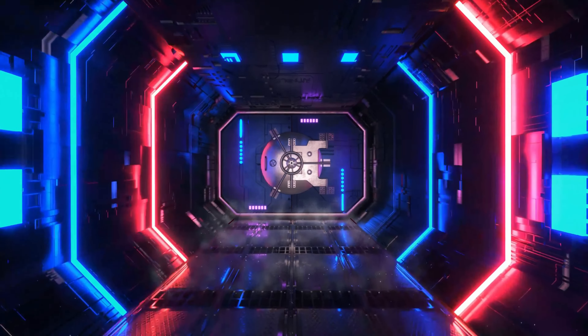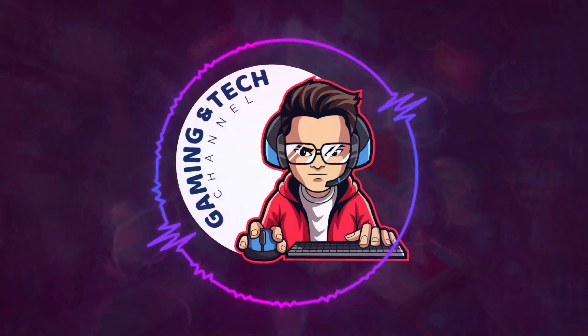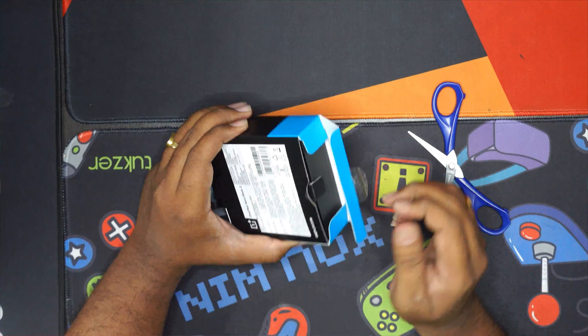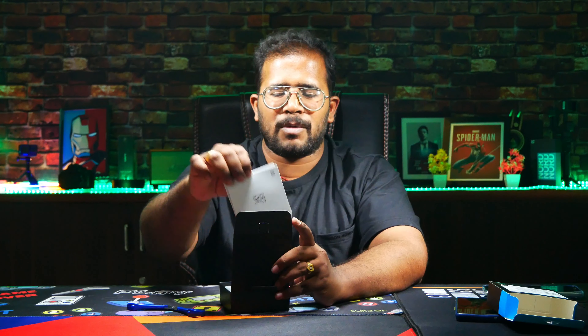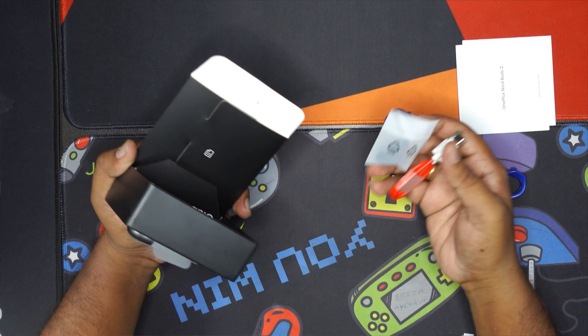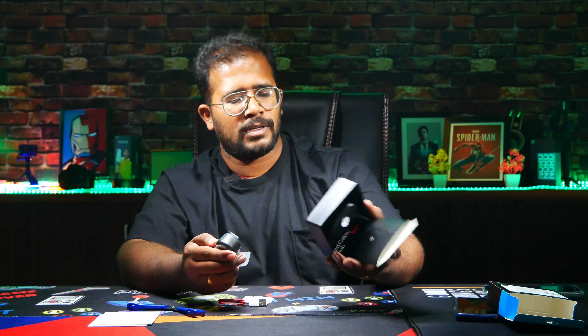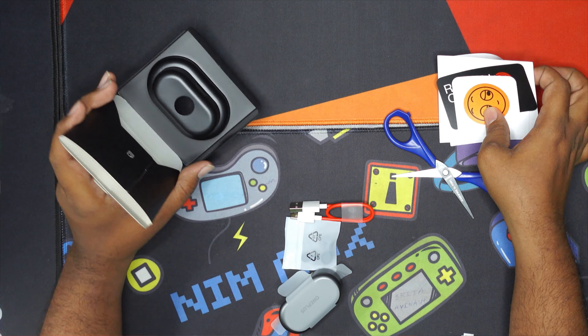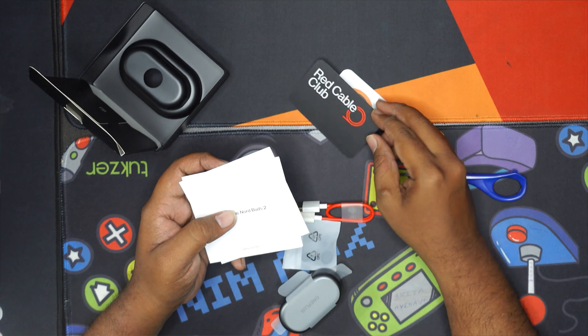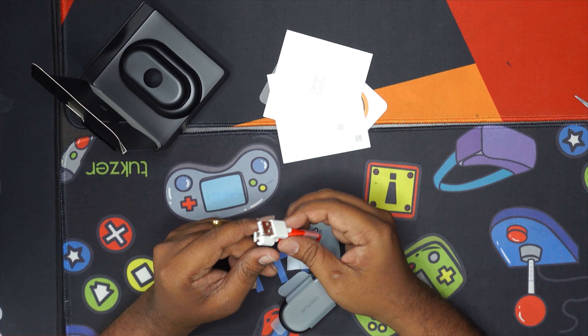We are going to unbox the OnePlus Nord Buds 2. I will use the OnePlus Nord Buds 2. I will use a Type-C wire.